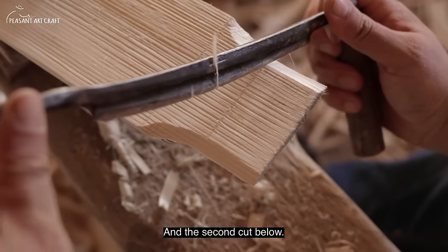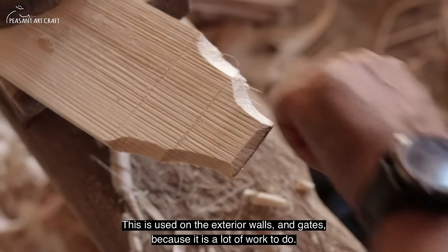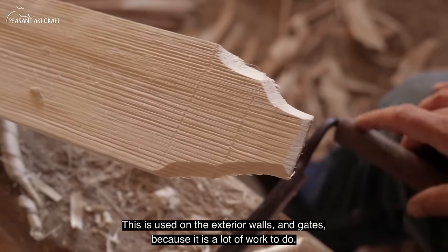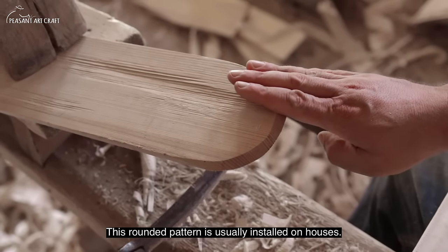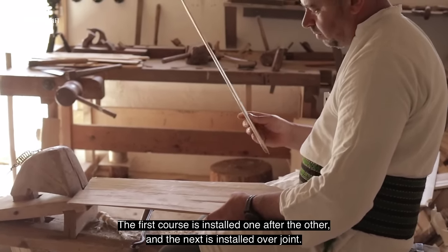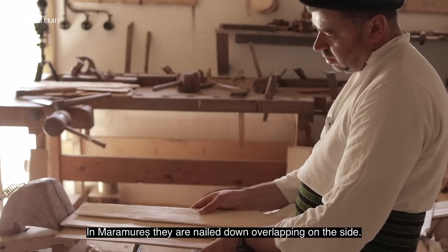The next pattern is used around windows and doors because it's harder to do — this model is rounded. These are the pieces done in this way and they're called into the drain (îmbinare). You place them on one side and the other side, and they meet in the middle.